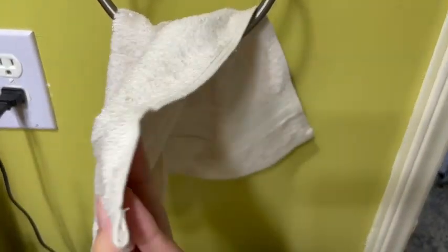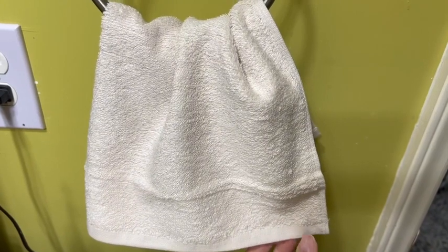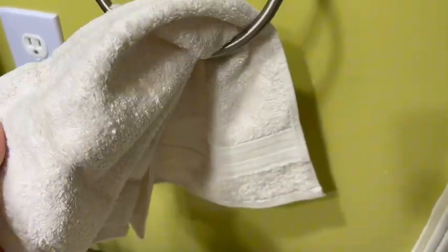I just got this set of four ivory lace fingertip towels, and as you can see it's a lighter cream color. It really goes well with any colors you have in your room, and it is a thinner material.